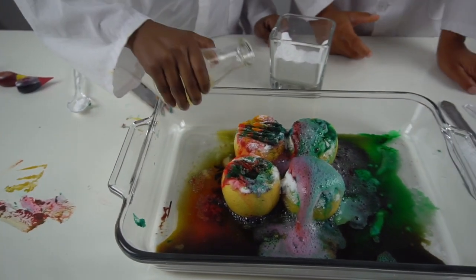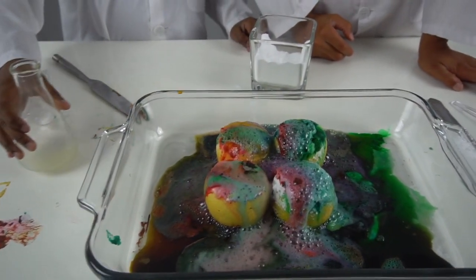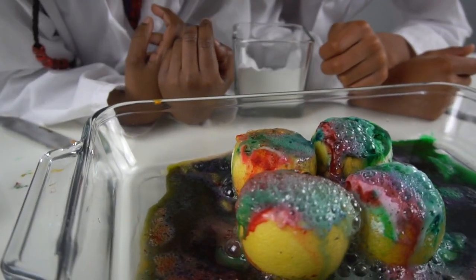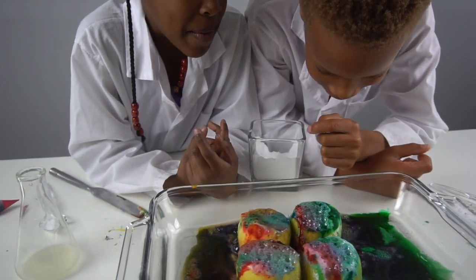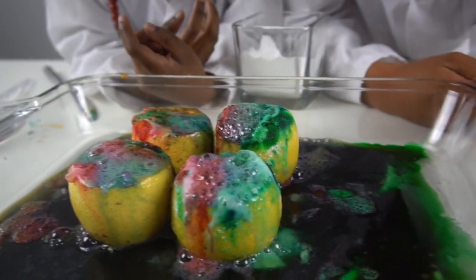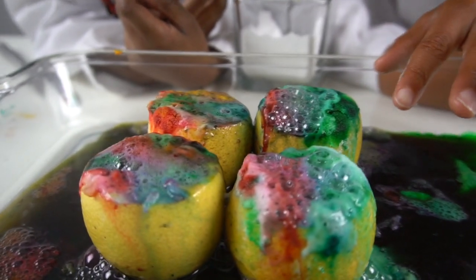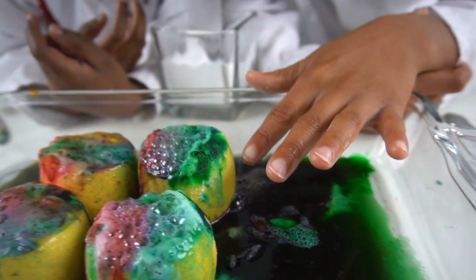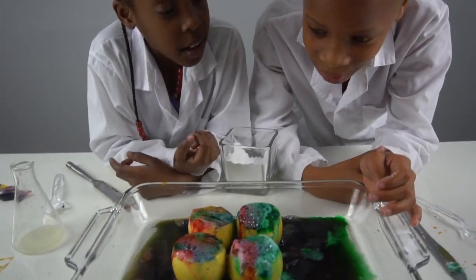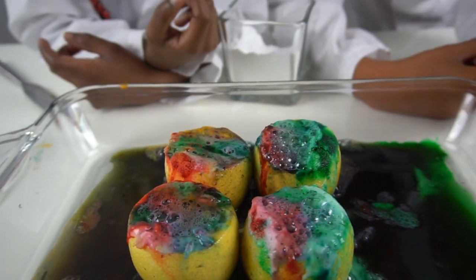It just looks like waters of different colors — it looks so cool. There's a lot of watercolors in this thing. The food coloring got on the skin part and you can see it's all mixed up — it's turning like a brown. This is such a cool experiment!